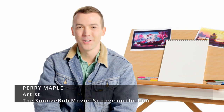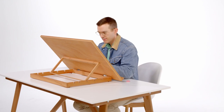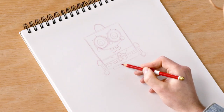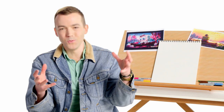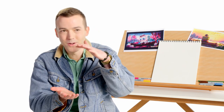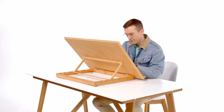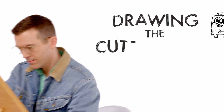Hey, I'm Perry Maple, and I'm an artist on the SpongeBob movie, Sponge on the Run. Drawing SpongeBob, especially young SpongeBob, is really fun because it's like you're taking all the cuteness of SpongeBob's design that he already has and you're just squishing it down, making him a lot cuter, making him younger, and then bringing in all these little camp elements, like the scarf and the little baseball cap.